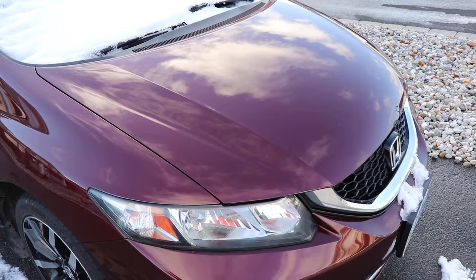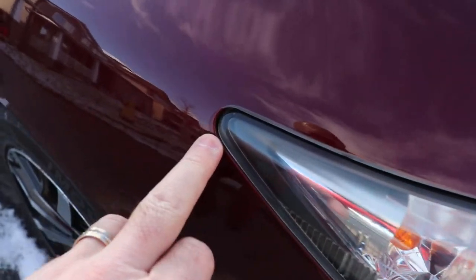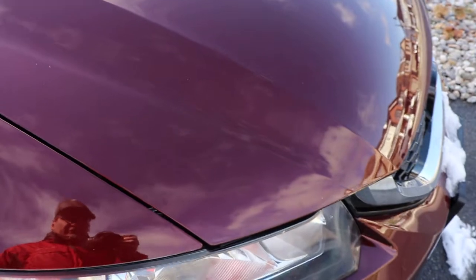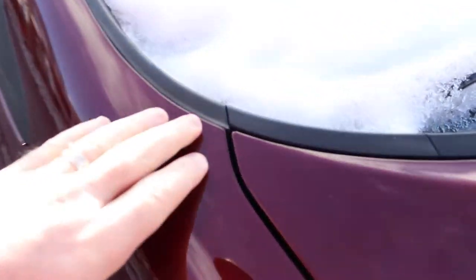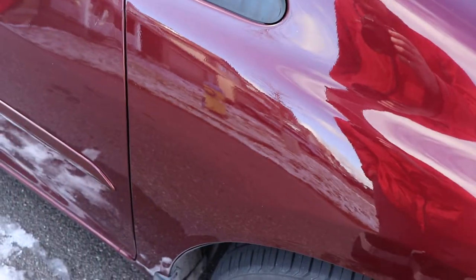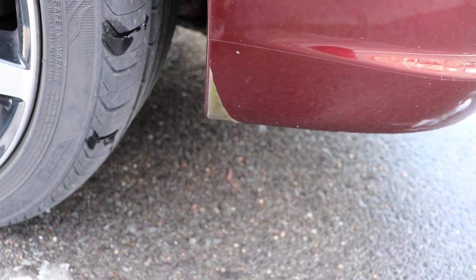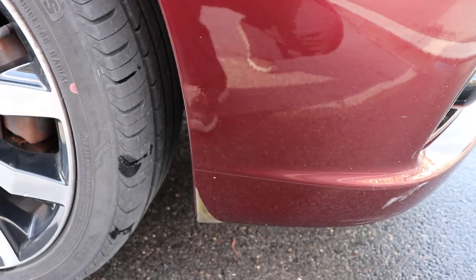I probably shouldn't have done that — I probably should have found one of the more expensive places. It's a good product; it's not peeling up anywhere. There are a few locations where they didn't get it in the correct spot so it overhangs a bit. It doesn't fold over edges, so there should be about a sixteenth-inch gap all the way around wherever they put it. There's a chip here where it's not quite covering — you'll need to put some paint on that. There's one bubble, but the front of the vehicle is done well. Starting to peel up here where they pulled and stretched it too much — you could just peel that off and cut it with a knife to get rid of it.